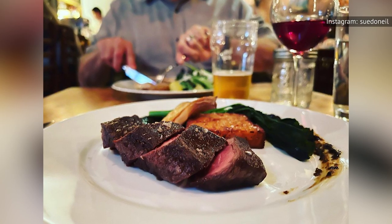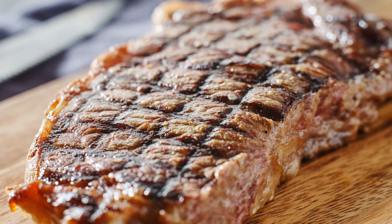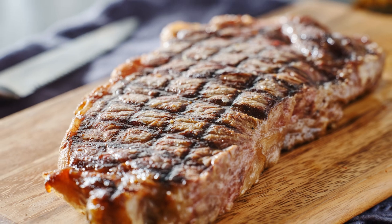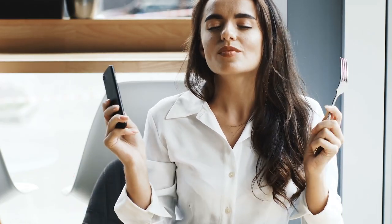A good flat iron is so tender that you should be able to cut it with a fork. Omaha Steaks notes that flat irons also have marbling comparable to a New York strip. It's just about the ideal steak eating experience.